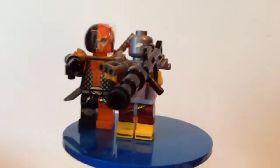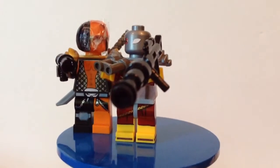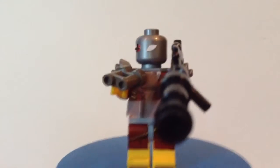His helmet or headpiece used to look a lot better, but the detail came off, so I had to just tape it on and I redid the eye. There's Deathstroke, just adding to the epics of the video.